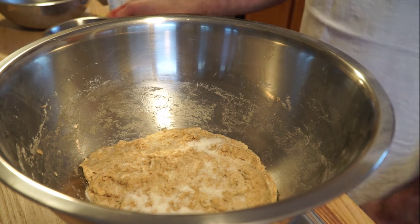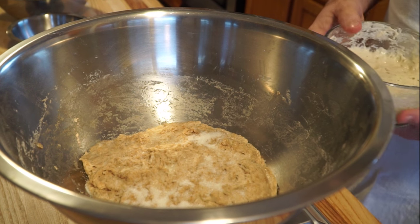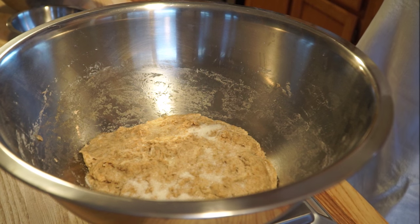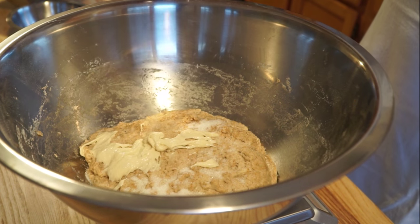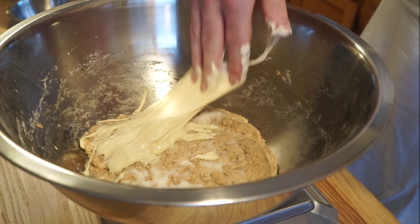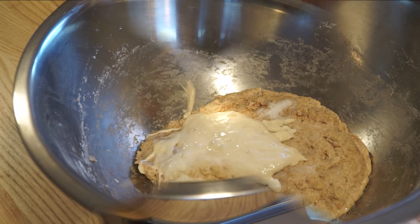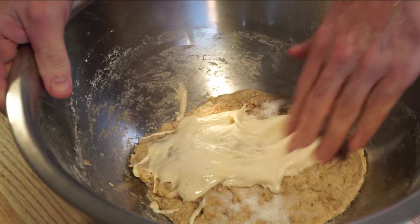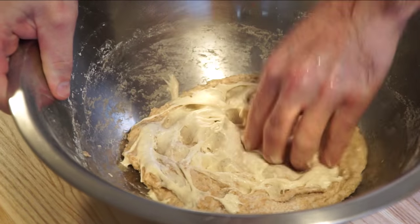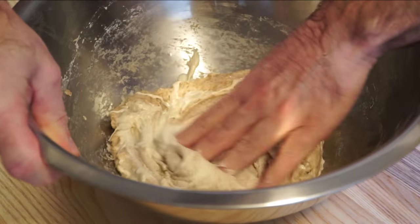Now add your salt and your starter. Begin by spreading out your starter, then dimple it into the dough. Now we can start mixing it in.